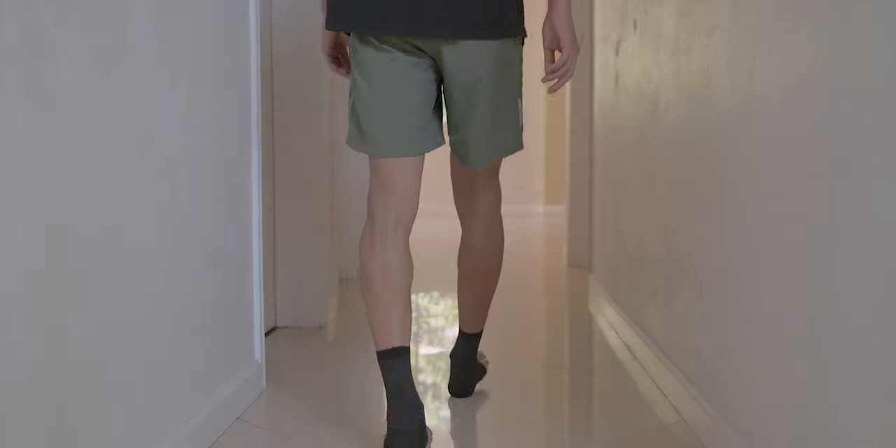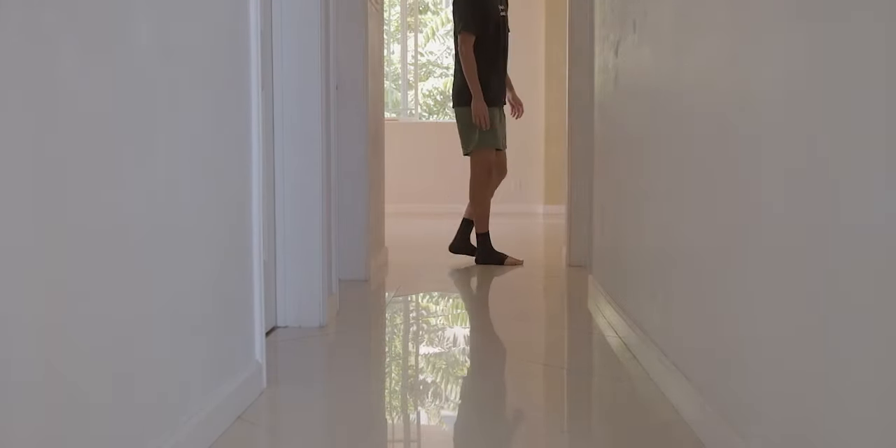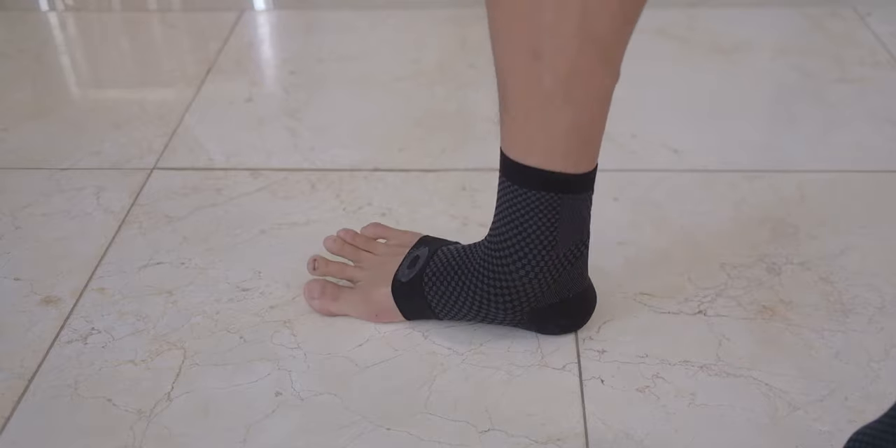So unless you solve this problem, your plantar fasciitis isn't actually going to go away — for the common, normal person. So what do I think these socks actually do? Well, after testing them and paying attention to them, I noticed these socks actually serve more as compression socks. They compress tightly around my feet and ankles.